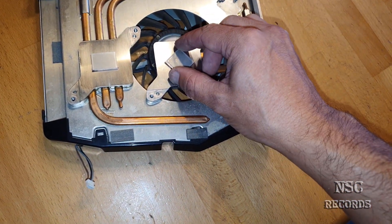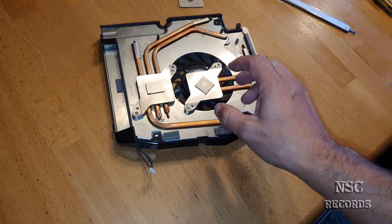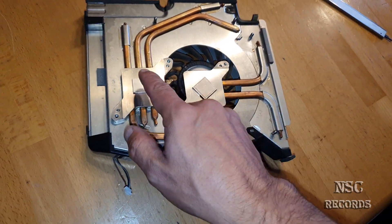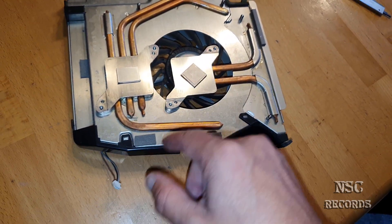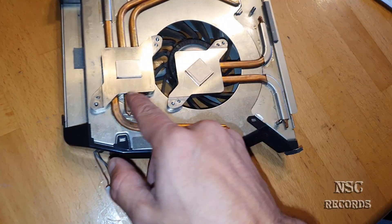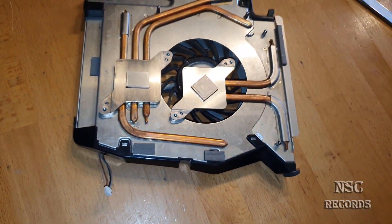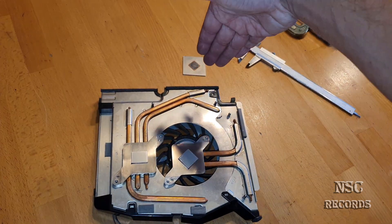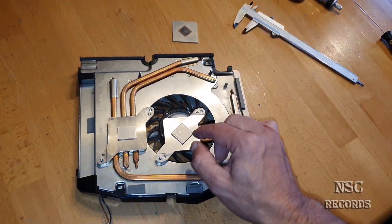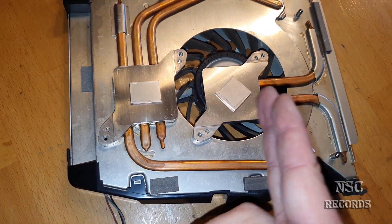Later I'm going to apply thermal paste here, then we're going to close the motherboard and then open it again to see if the chip is really sitting perfectly over the mini die. If it's not perfect, you can still move it a little bit. We're going to do this on both sides - place it back together with thermal paste, close the motherboard, fix it all, open it again, and see where the thermal paste was sitting so you know if you need to move it left, right, up, or down.